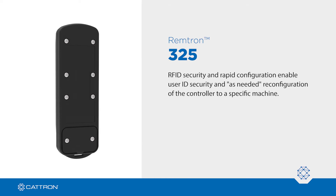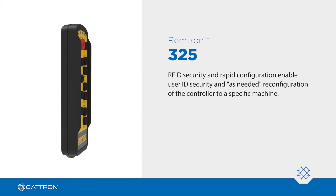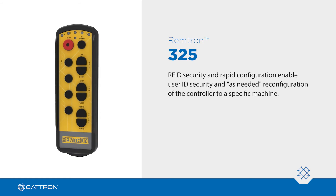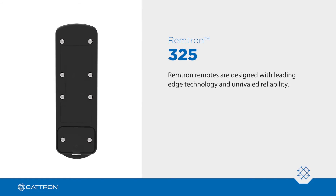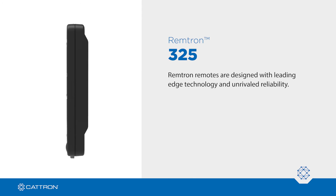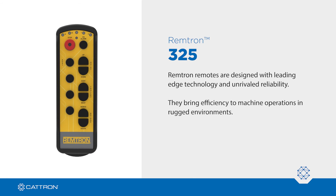RFID security and rapid configuration enable user ID security and as-needed reconfiguration of the controller to a specific machine. Remtron remotes are designed with leading-edge technology and unrivaled reliability, bringing efficiency to machine operations in rugged environments with available global frequency compliance.